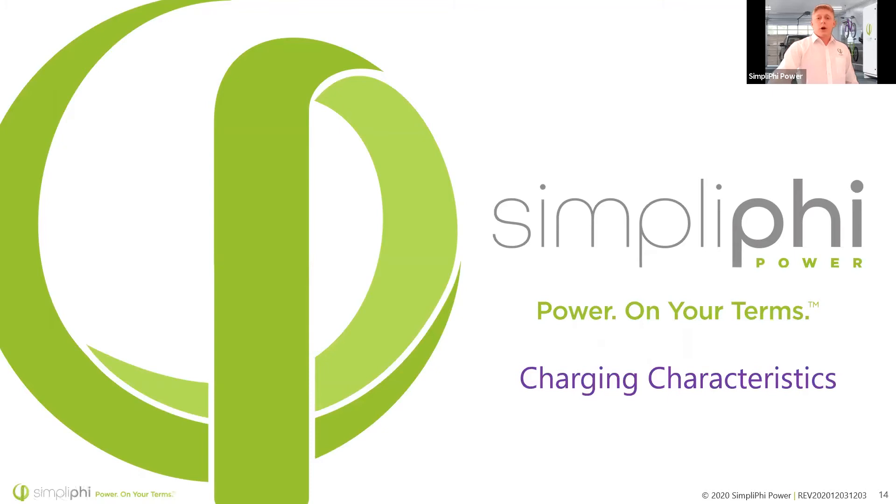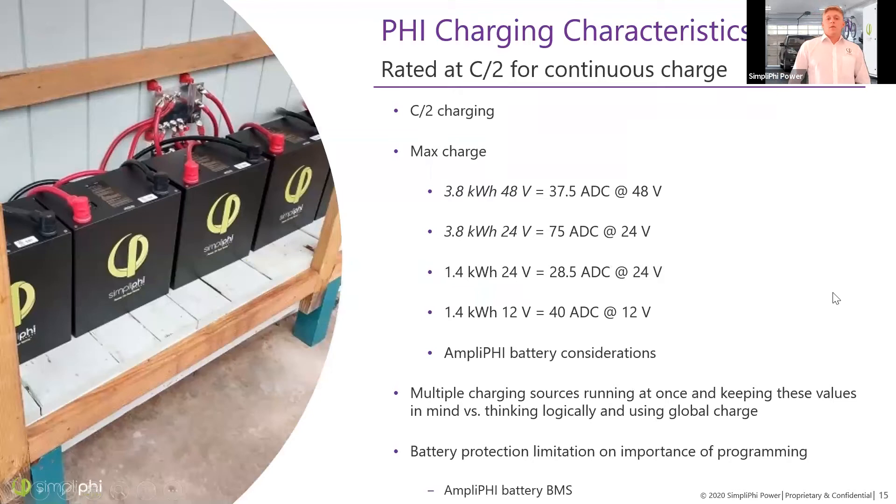PHY batteries are rated at C/2, meaning you can charge them in as little as two hours. For the 3.8 kilowatt hour 48V battery — 75 amp hours — that means charging at 37.5 amps DC, or 1.9 kilowatts. For the 24V battery at 150 amp hours, it's 75 amps DC. For the 12V battery, it's approximately 40 amps DC — closer to C/3 since it's about 112 amp hours. The Amplify has the same charge and discharge rate of C/2 but communicates this to the inverter.